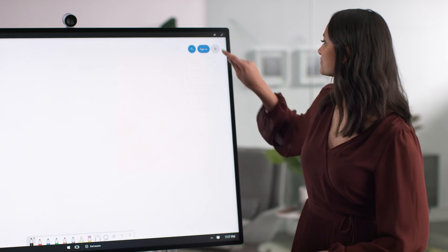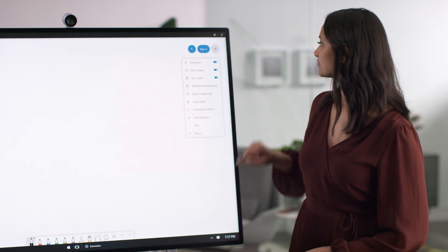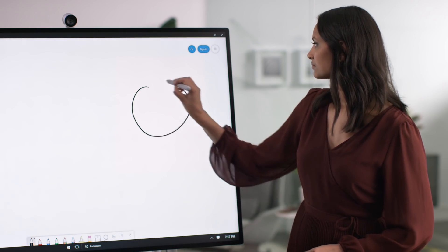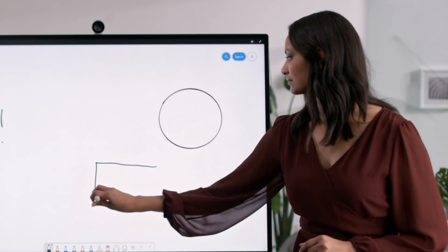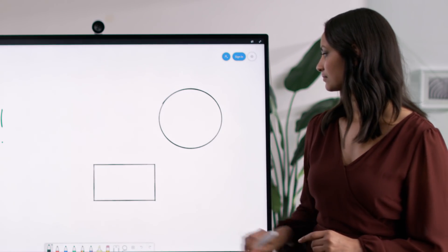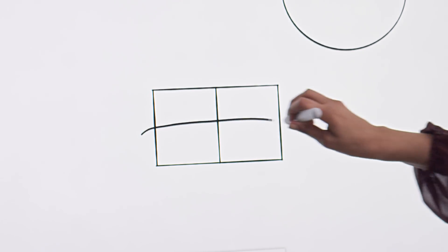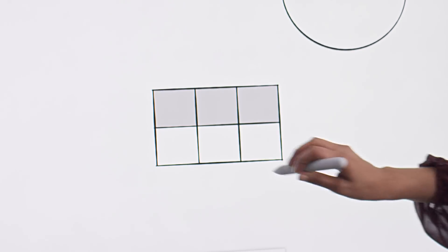In settings, you can turn on ink to shape and ink to table. Now when you draw a shape, Whiteboard will perfect it for you. And if you want to create a table — for example, to capture action items out of a meeting — you simply start by drawing a rectangle, add some grid lines, and Whiteboard will recognize your intent.